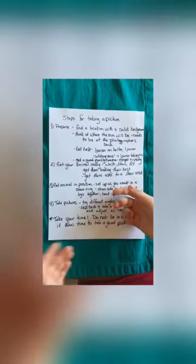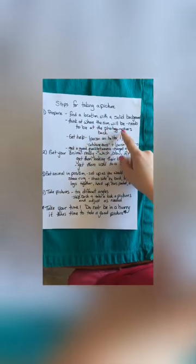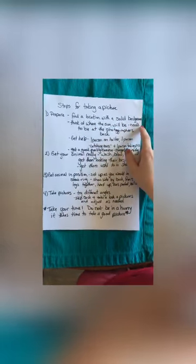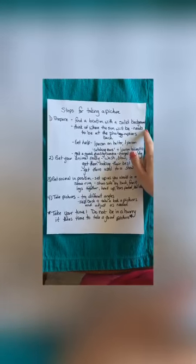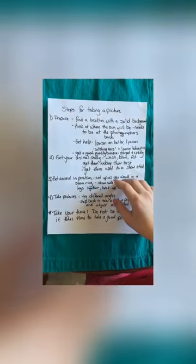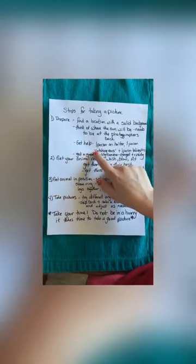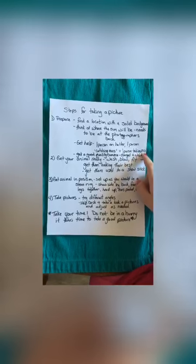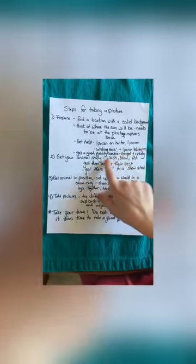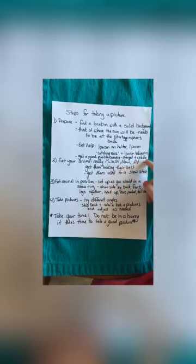Here's a recap of what you learned in the video. Steps for taking a picture — first, prepare: find a location with a solid background like we talked about. Think of where the sun will be — it needs to be at the photographer's back so it's not causing a shadow. You also need to get help: a person on the halter, a person catching ears, and a person taking pictures. A good tip is getting a good quality camera that's charged and ready to go.